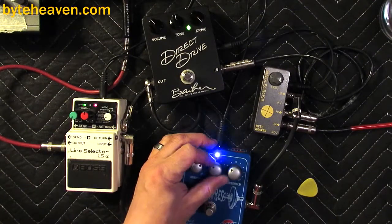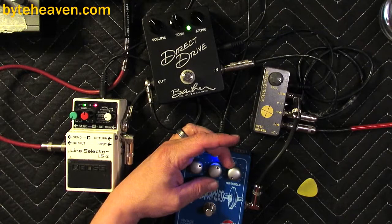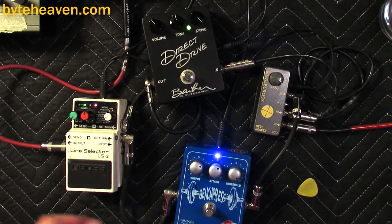It has an attack control which really is the attack time — it seems to sound pretty good in the middle. This is a pedal I think you could actually use on bass by itself. The threshold is at zero, there's no compression, and it moves the threshold down until it starts to compress you and adds makeup gain at the same time. So at ten you've got a whole lot of compression.